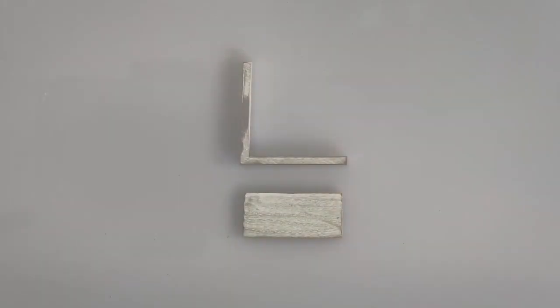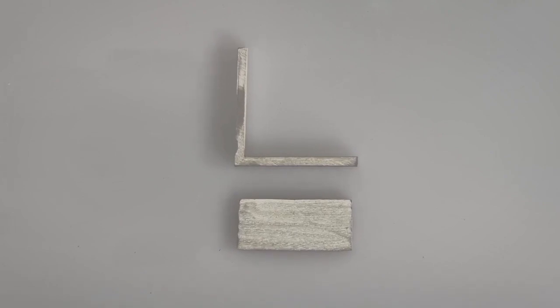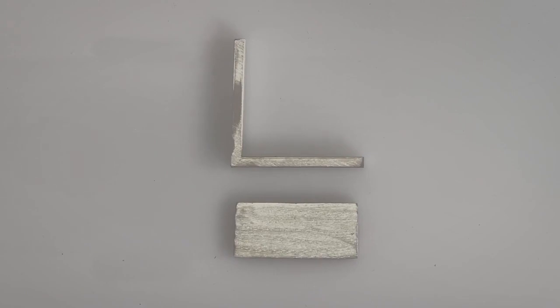I will begin to solder by circling the piece with my flame. A butt joint is one of the most basic soldering joints, and once you have mastered this foundational skill, you will be able to move on to more complex soldering joints.